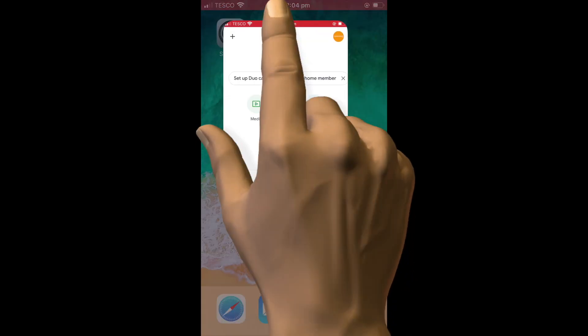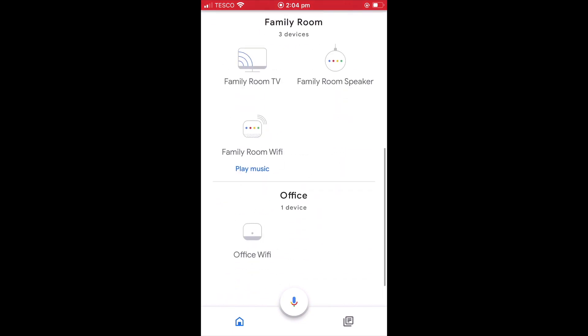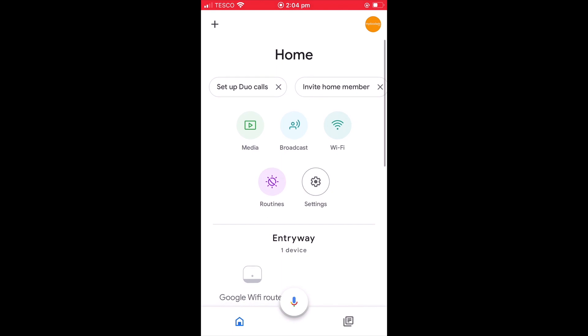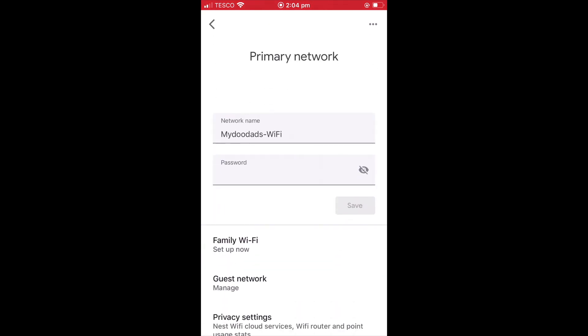First, we need to load the Google Home app. As you can see the devices that make up our wireless network are being displayed. If we now locate and select settings, in the home settings panel we will find an option called Nest Wi-Fi. When we select Nest Wi-Fi we are shown the primary network panel.